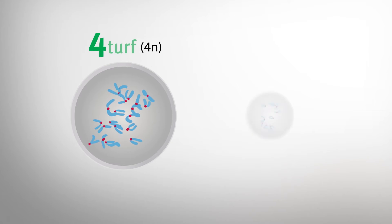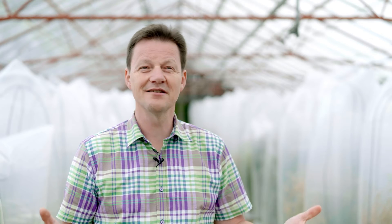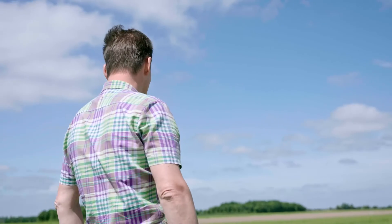For Turf varieties have double the number of chromosomes compared to ordinary perennial ryegrass, which makes them much more vital and drought tolerant. With For Turf you get better growth during and after spring and summer drought compared to any other perennial ryegrass.